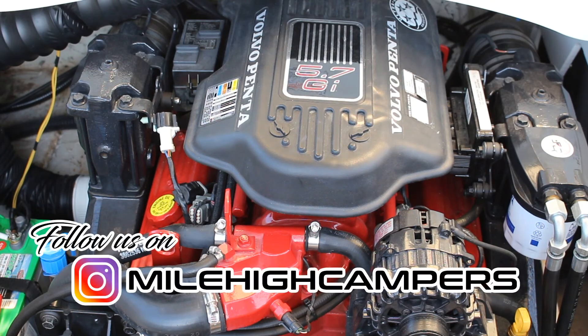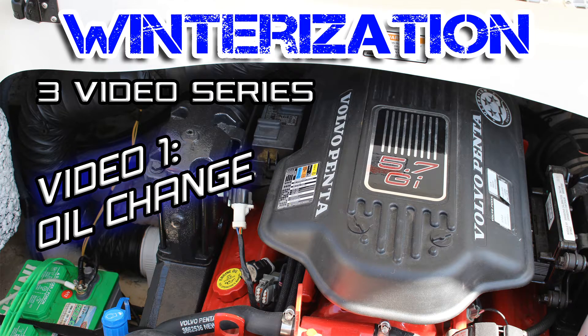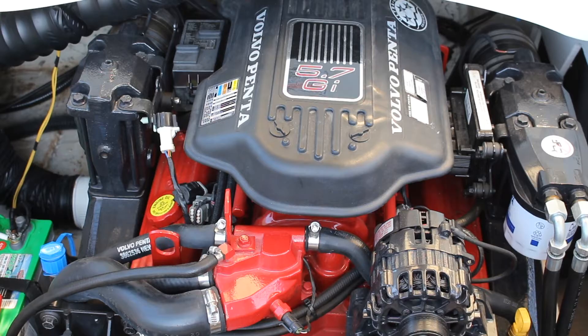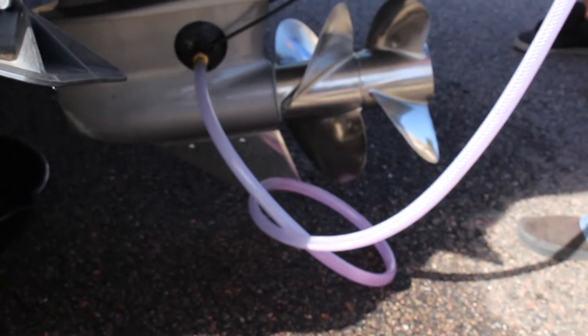What's up happy campers, Mile High Campers coming back at you again with another video. Today is going to be video number two in our three video mini-series on how to winterize a boat. Today we are going to be removing the drain plugs and pulling a few hoses to drain all the water out of this 2006 Volvo Penta 5.7 GI motor. We also will be going over some different options when it comes to using marine antifreeze.